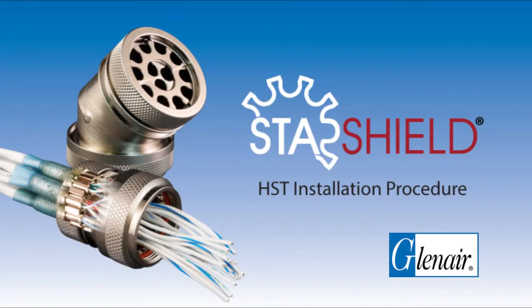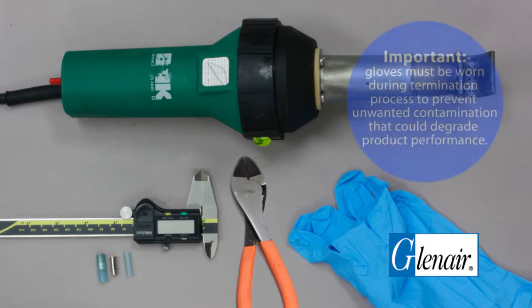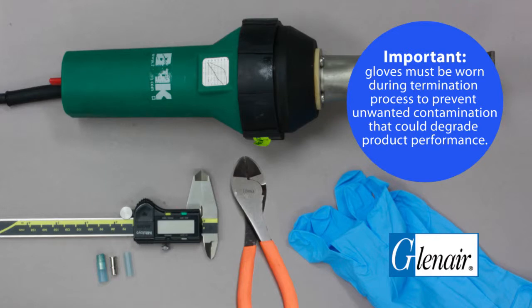StarShield HST Installation Procedure. These are the tools you will need. Gloves must be worn during the termination process to prevent unwanted contamination that could degrade product performance.